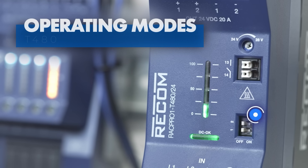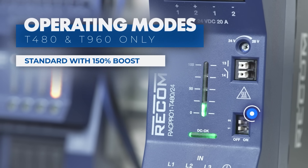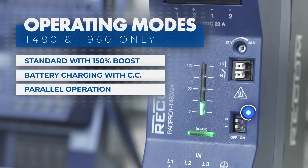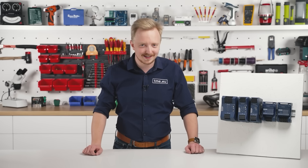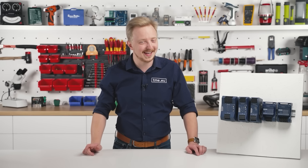A dedicated switch allows users to toggle between standard mode with a 150% power boost, battery charging mode with constant current, and parallel operation mode with passive load sharing without additional equalization lines. Yes, they can charge batteries. They can boost.